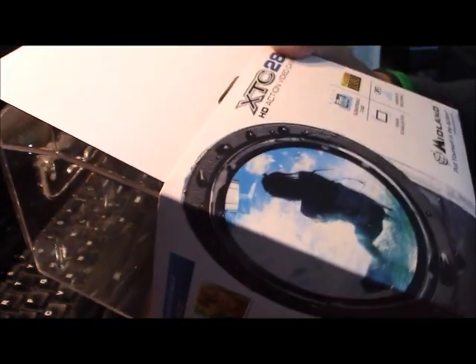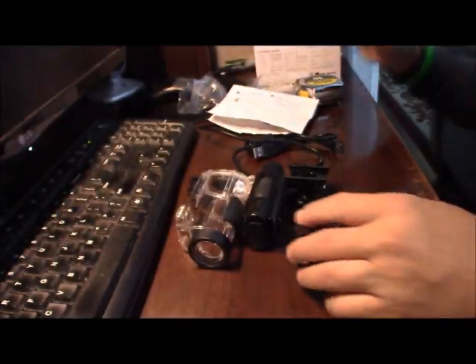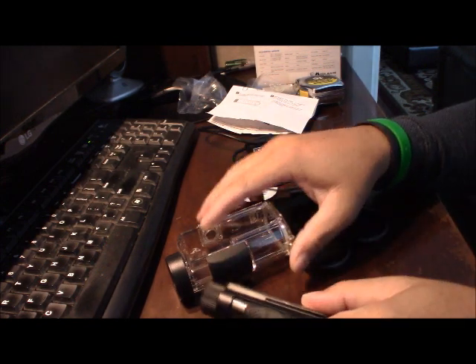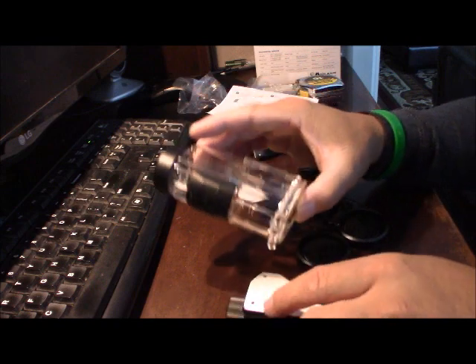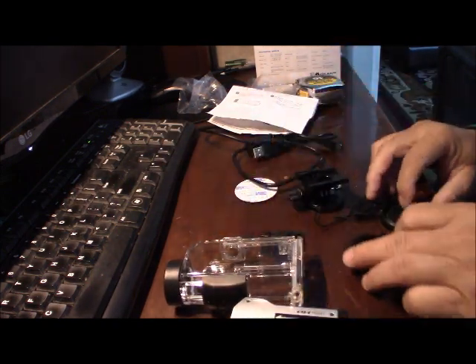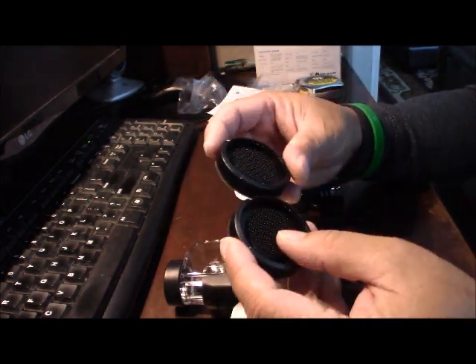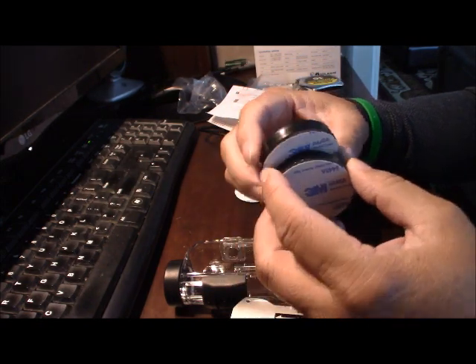They come in with the box that they ship in — packing pretty good. This is the camera, it's a very, very small camera. And this is the housing case, just for water, just in case if it's raining or something. They come in with a couple of accessories that you can put on your gun or your bike.